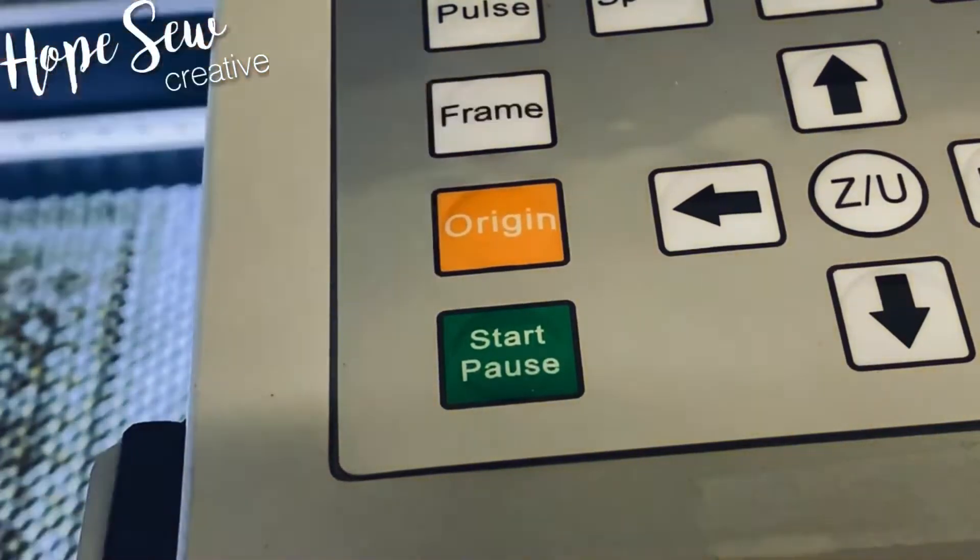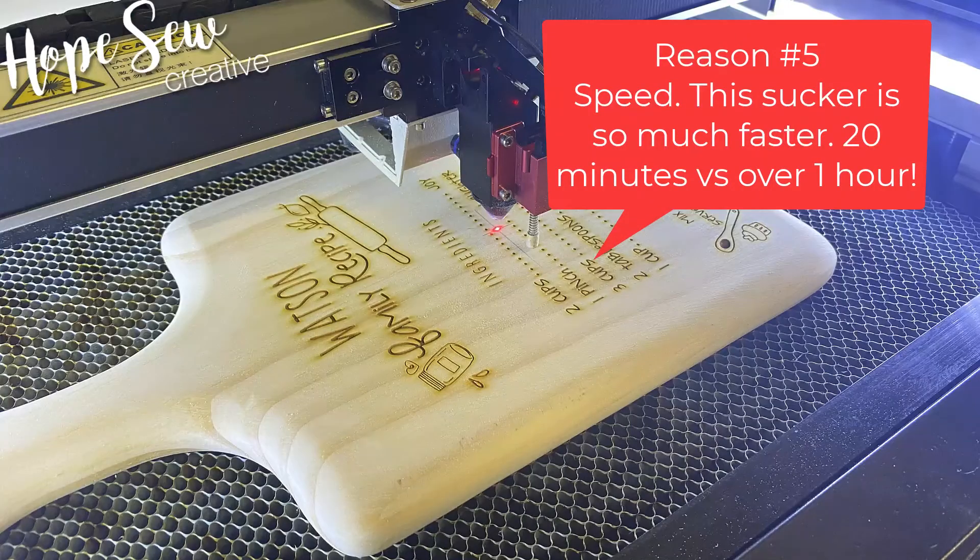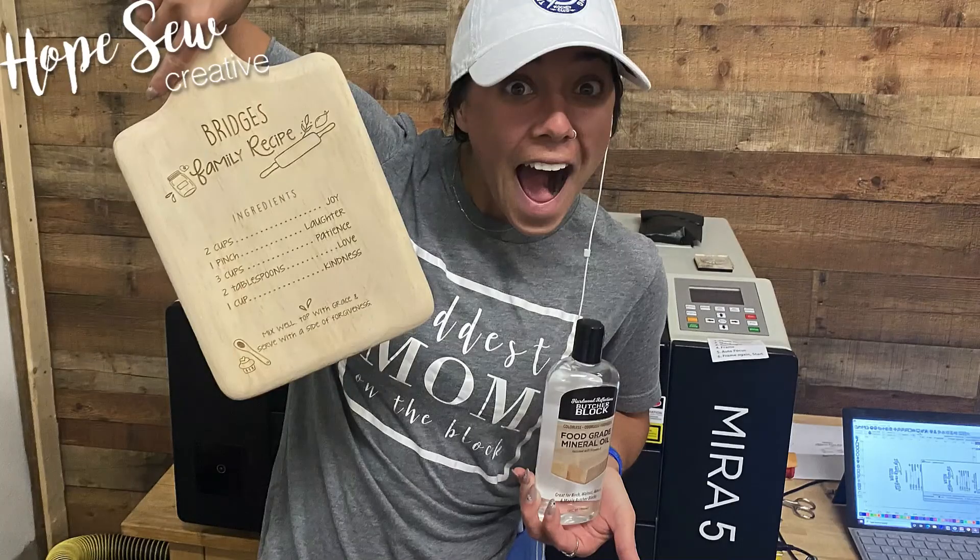And last but not least, the speed beats the Glowforge hands down. Links are below on how to find out more about this laser.